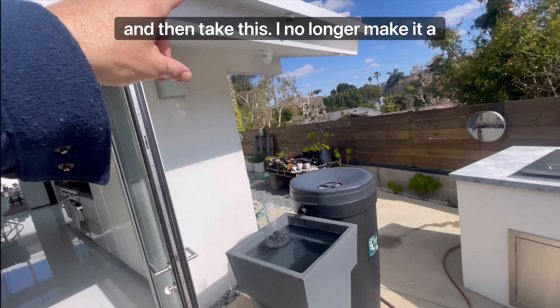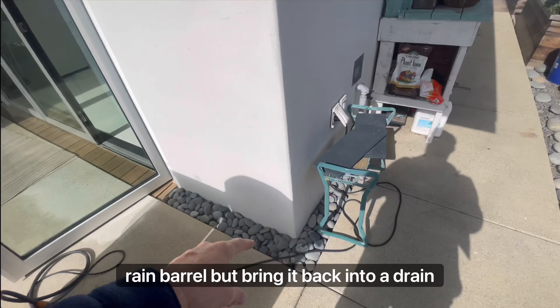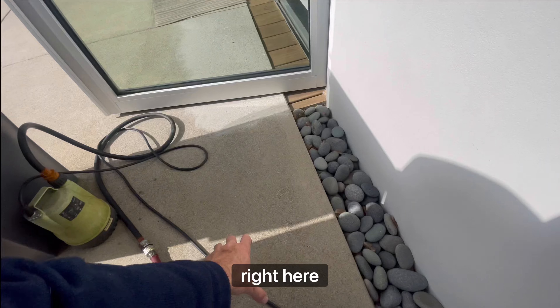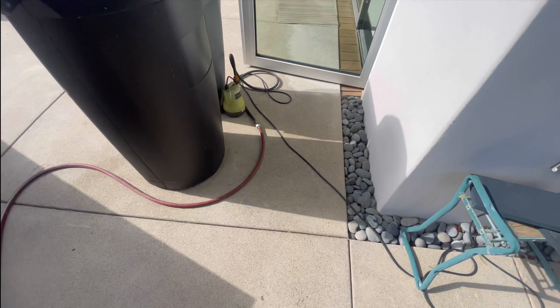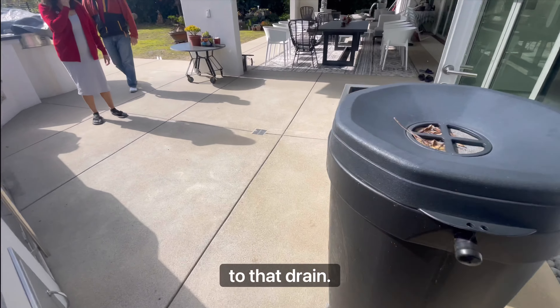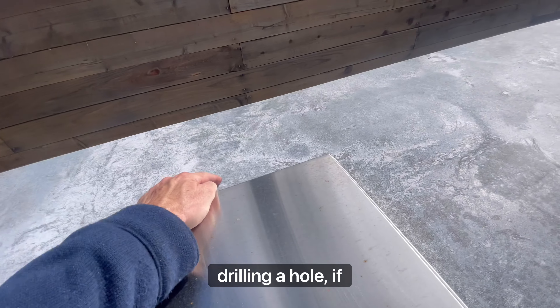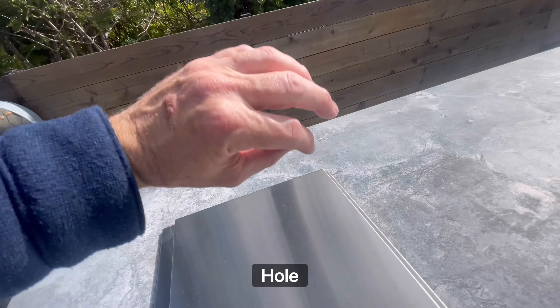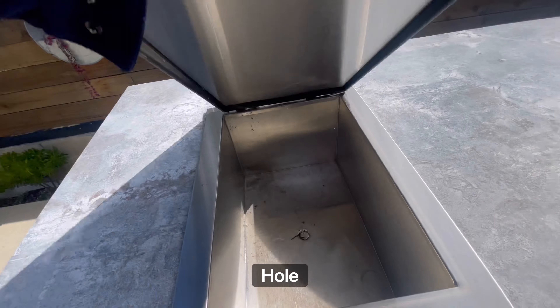Then take this and bring it back into a drain — whether the drain is here or here. You could probably even just put the drain right here and connect it to that drain by drilling a hole. If it's a single faucet it'll just be a single hole, and then that would drain into here.